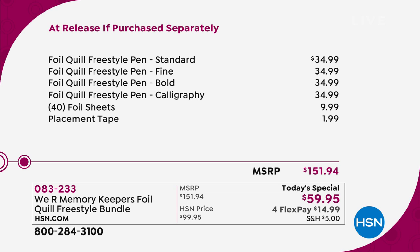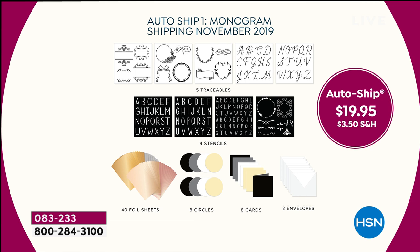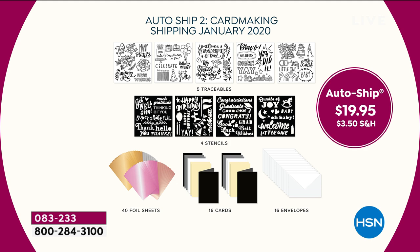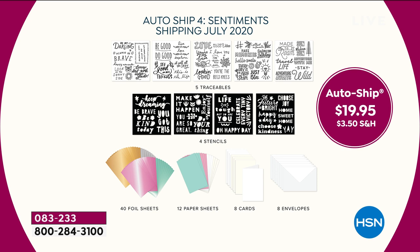We also have an auto-ship option. When you purchase the Today Special, you can select auto-ship at checkout. You will get four more shipments to use your pens with. In November, you get the monogram theme — traceables, stencils, foil sheets, cards, envelopes, all of it. In January, another shipment all about card making. When April comes, a seasonal shipment with 40 sheets of foil, tags, cards, and envelopes. And in July, another shipment all about sentiment. Auto-ship is an extra $19.95 plus $3.50 shipping and handling each time.